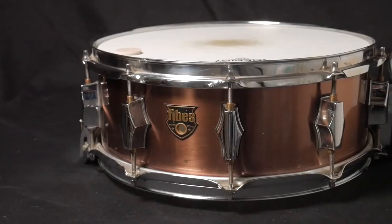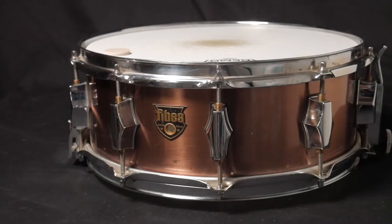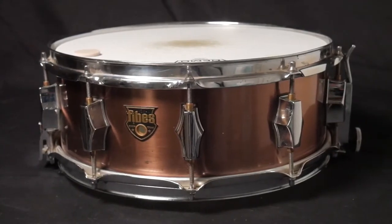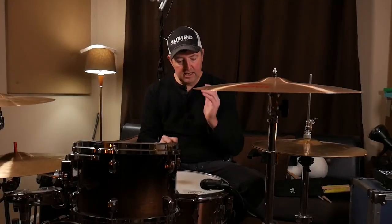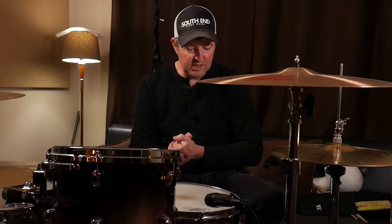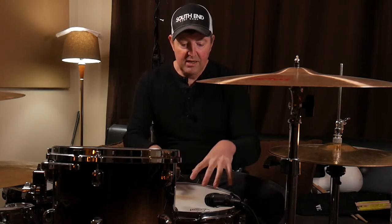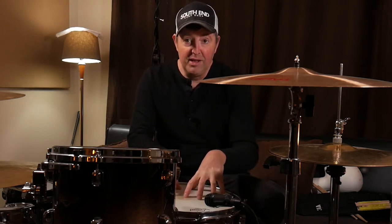It's got a copper wrapping around it, which looks cool, and it just sounds great — it's always sounded really, really good. It sounds best when I really get it tight. Let's check it out. This is part two of the series of my three favorite snare drums. This is the Fibes snare drum. Let's give it a listen.